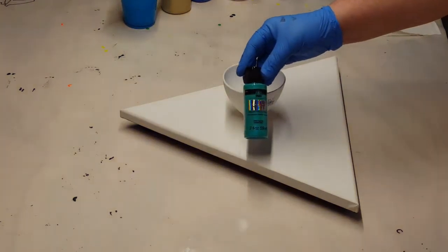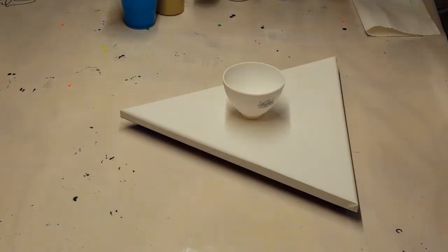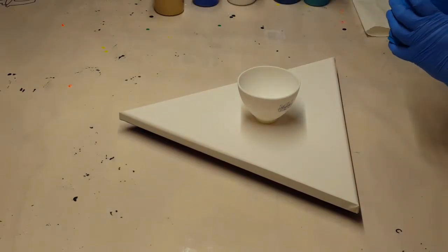Hey y'all, JS Creations Art Sanity here. So with this triangle canvas, I wanted to do a geode with it, but I thought, well, how cool would it be to do an acrylic pour and then turn that into a geode? So that's what I'm going to do.